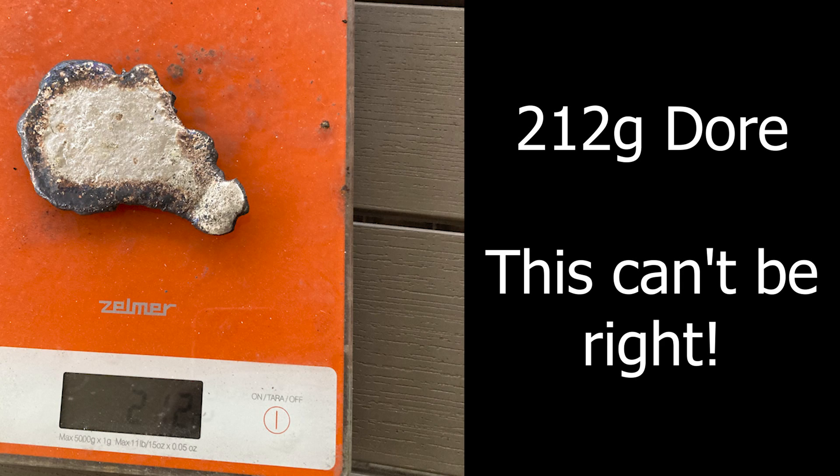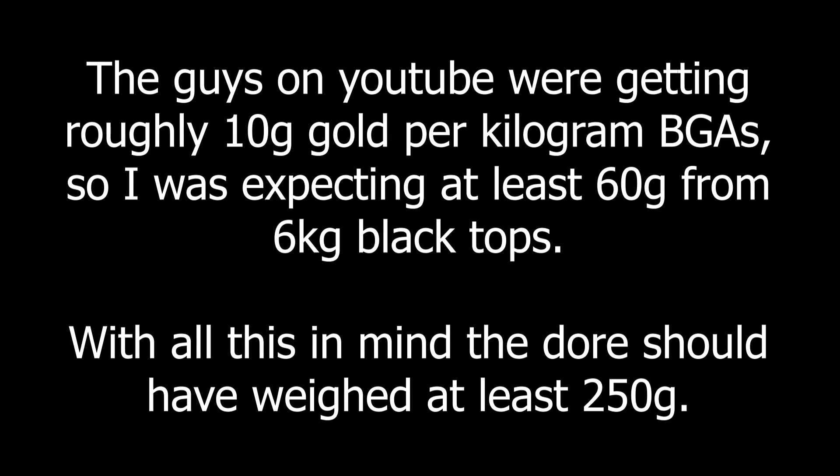212 grams dore. This can't be right. The guys on YouTube were getting roughly 10 grams of gold per kilogram of BGAs, so I was expecting at least 60 grams from 6 kilograms of black tops. With all this in mind, the dore should have weighed at least 250 grams. Being an optimist by nature, I thought there could be some silver losses, but the gold would be there.